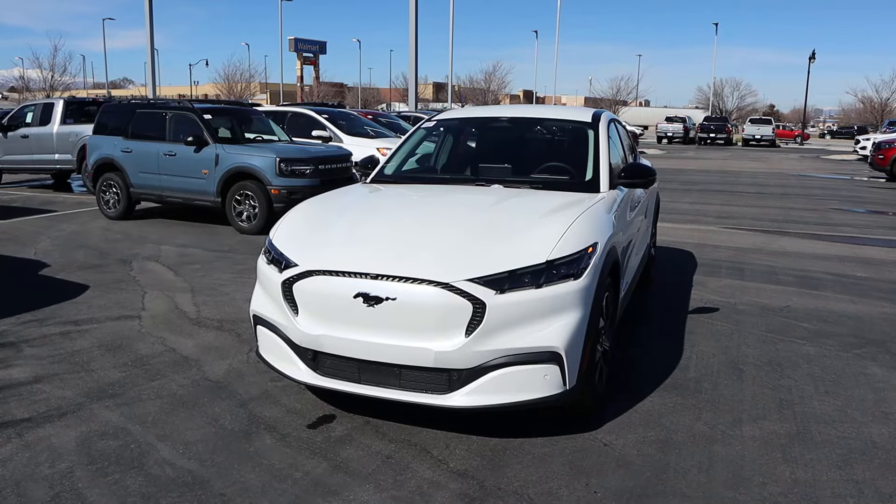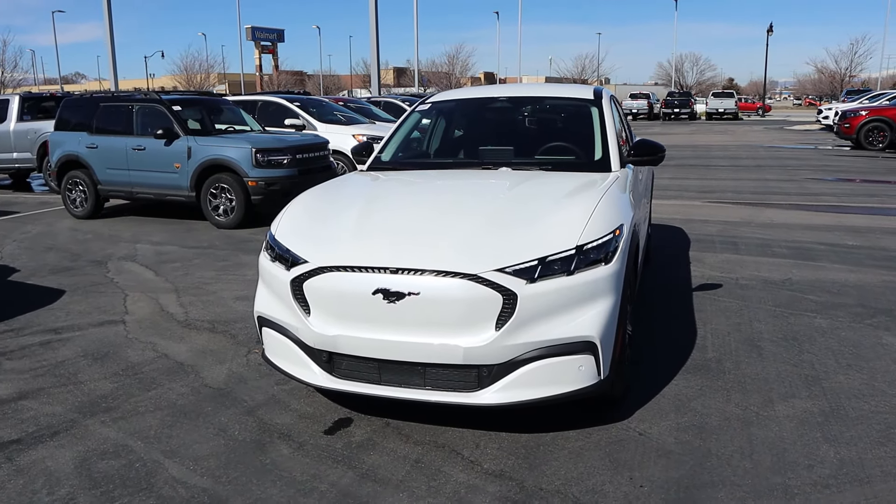Hey everyone, it's Ben Hardy here and in today's video we're reviewing a Ford Mustang Mach-E. Before we get into this video, I want to give a huge shout out and thank you to the Lerich Miller Ford here in Draper, Utah for giving me some time with this Mach-E.